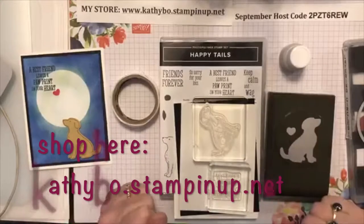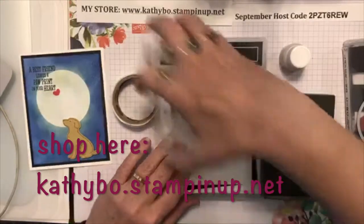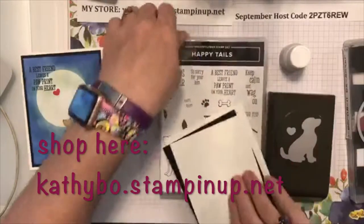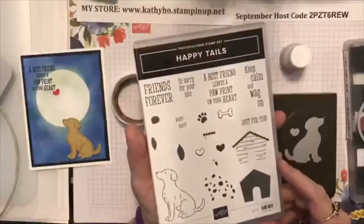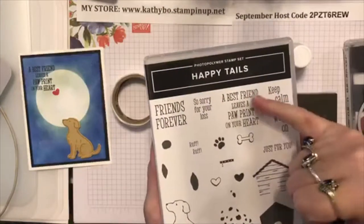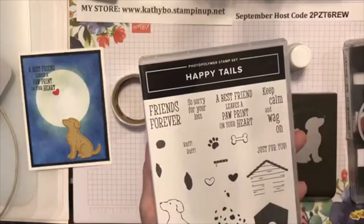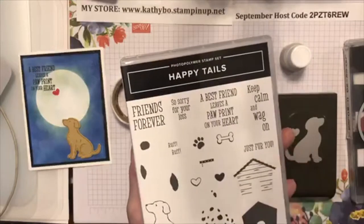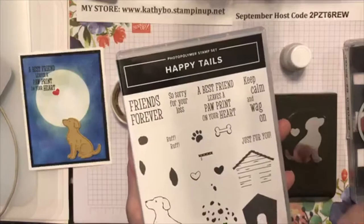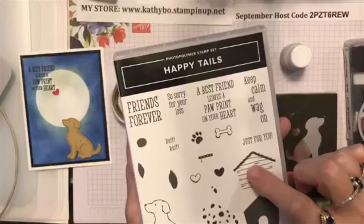Y'all ready to make a card? Let's do it! I'm really prepared tonight, which means I'm gonna be thinking I've forgotten everything. Here's the stamp set we're using - it says 'Friends Forever.' So 'sorry for your loss,' 'a best friend leaves a paw print on your heart' - that's the one I used - 'keep calm and wag on,' 'just for you.' It's got a two-step stamp for the little dog house, and that's so cute.